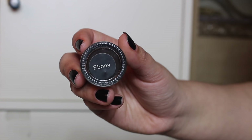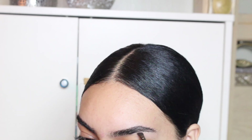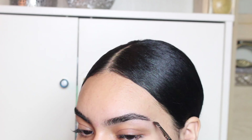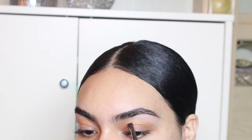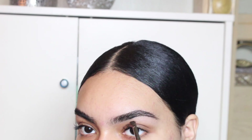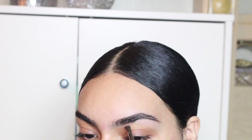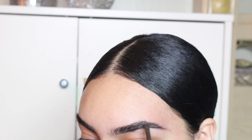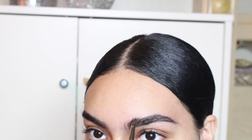I'm really into the fluffy brows, and I'm going to be using the Crayon Cased Brow Pomade in Ebony. I'm going to take an angle brush and just line the bottom part of my eyebrows, creating a tail because I don't have one, and filling in the sparse areas. I don't go too much in the front because I'm really into the natural-looking eyebrows — it looks really fluffy and natural.